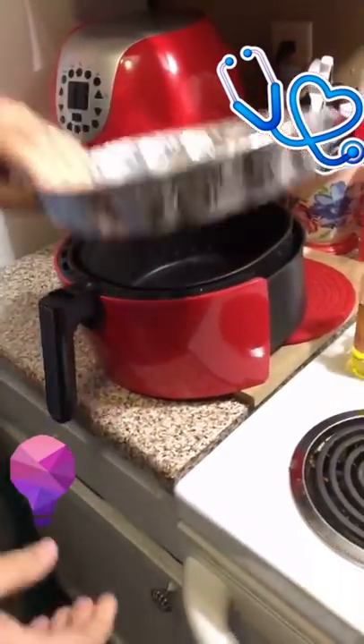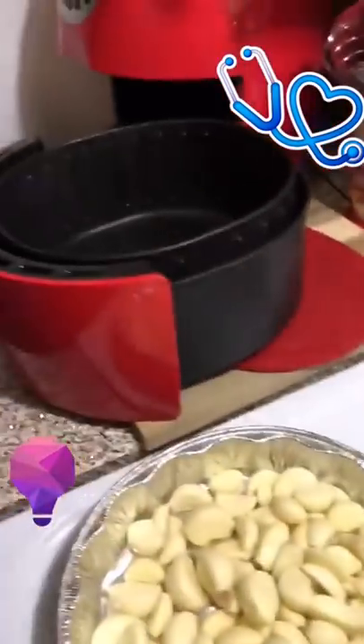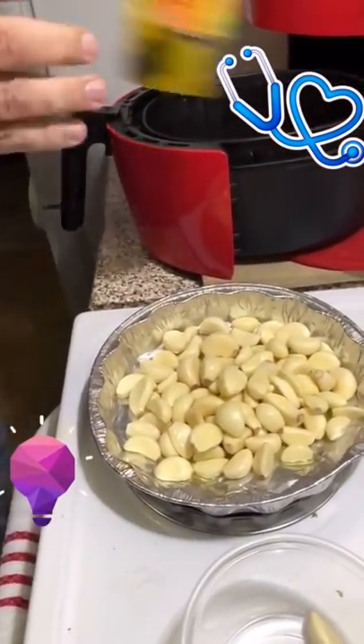I'll show you a quick recipe that I also got. This is roasted garlic inside the air fryer. You pour the garlic in, put olive oil over it — it's drizzled — and then salt and pepper.